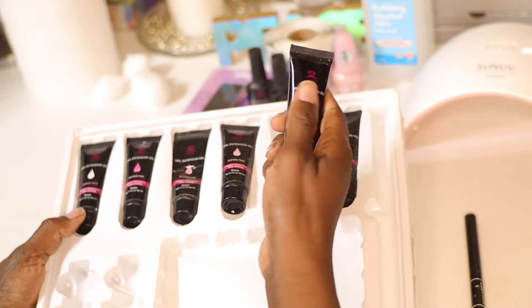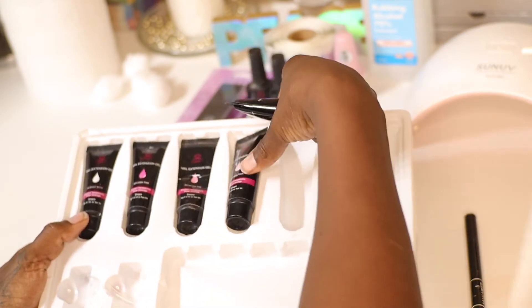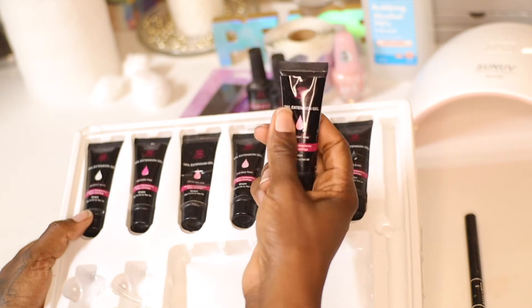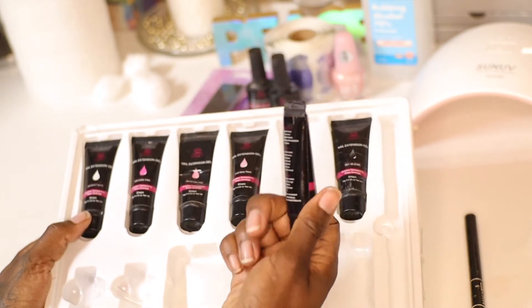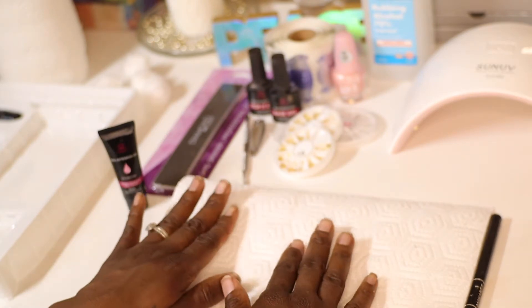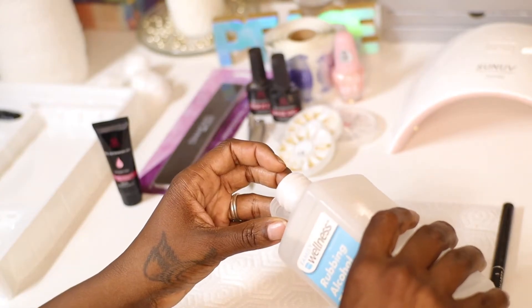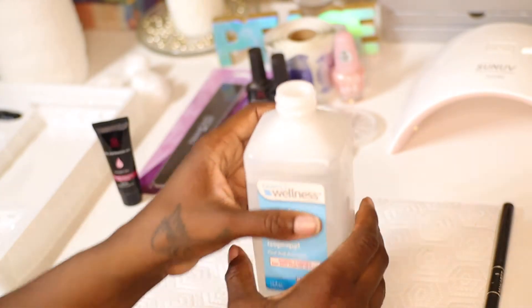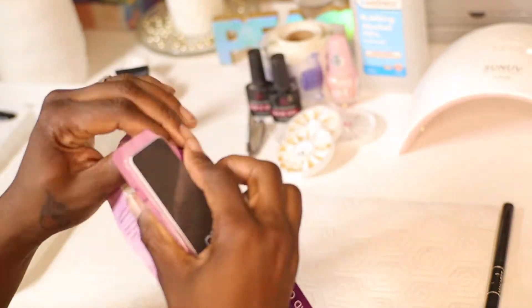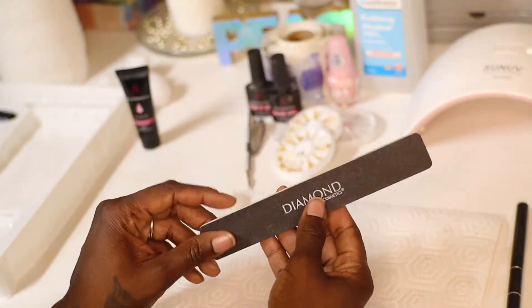I'm gonna go ahead and choose the shade. I pretty much use them all, but this one is one I haven't used much, so I'm going for the natural pink blush color. I'll lay a piece of paper down and get started. I'm using this rubbing alcohol mainly for distributing the gel on the nail and in the forms.